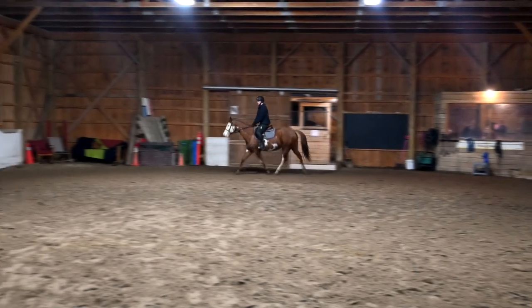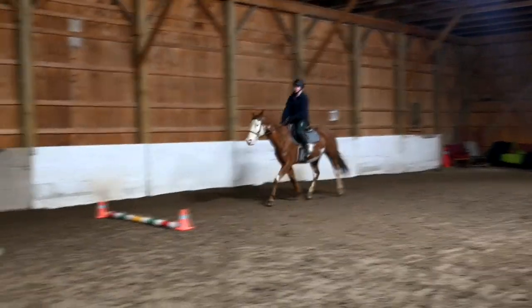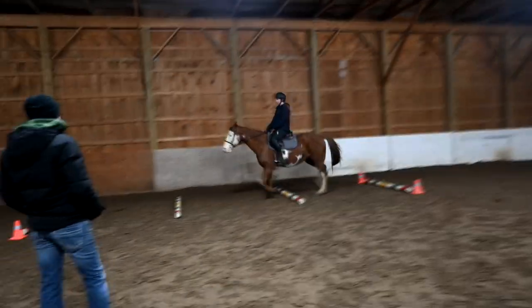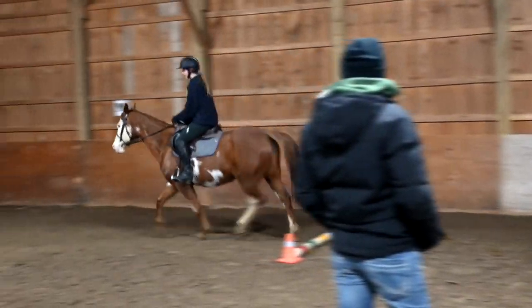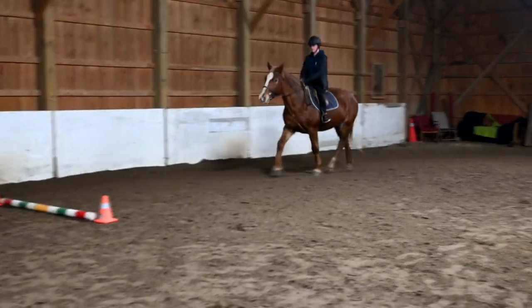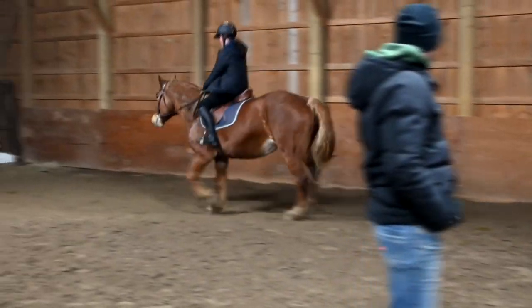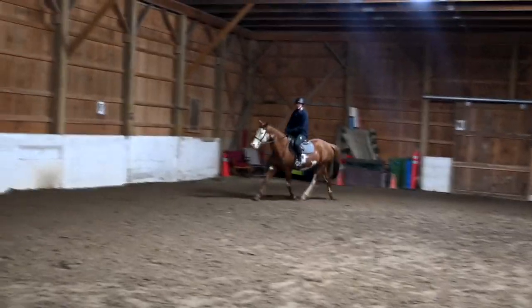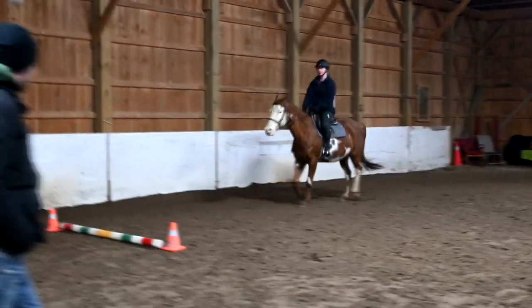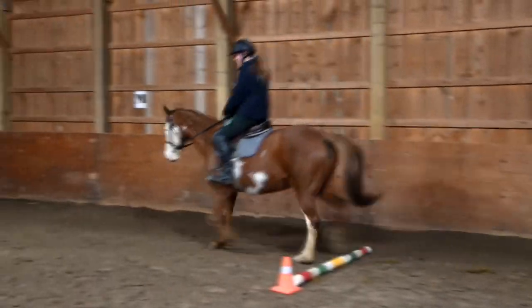Then back down to our sitting trot, girls. Same thing — lift it a little bit. Keep this little momentum from behind, pressing through. Good, Gabby. Tall body. Inside leg, inside bed. And then leg goes to the outside. Good, Elizabeth. Good, Gabby.